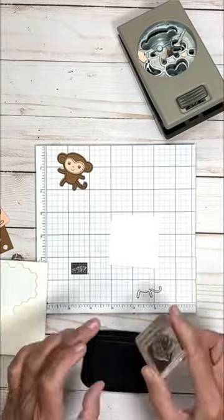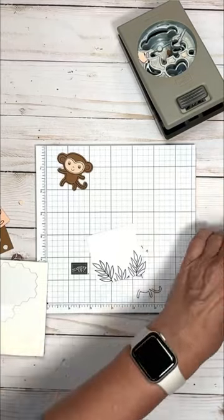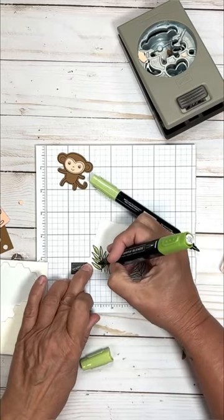For coloring, I'm going to use my Stampin' Blends. I like to color first with a lighter shade, then come in with a darker shade to highlight the edges, and then again with the light to blend it all together.